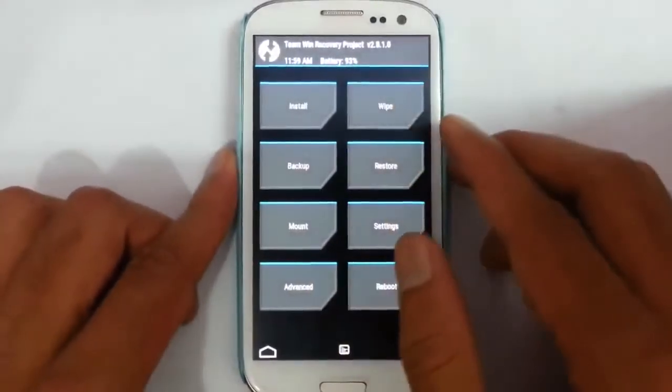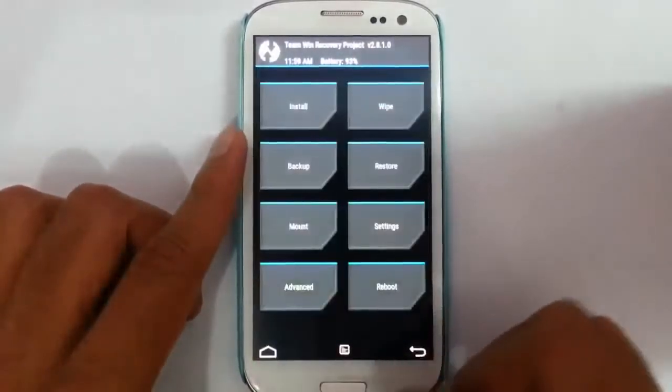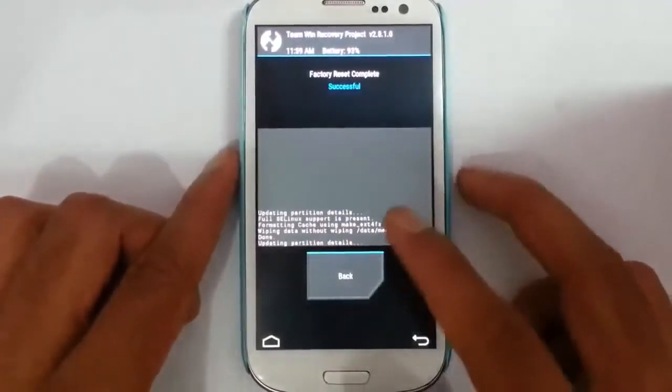I am using TWRP version 2.8. First, you should take an Android backup of the current ROM, then do a wipe and then do a factory reset wipe. That is done.